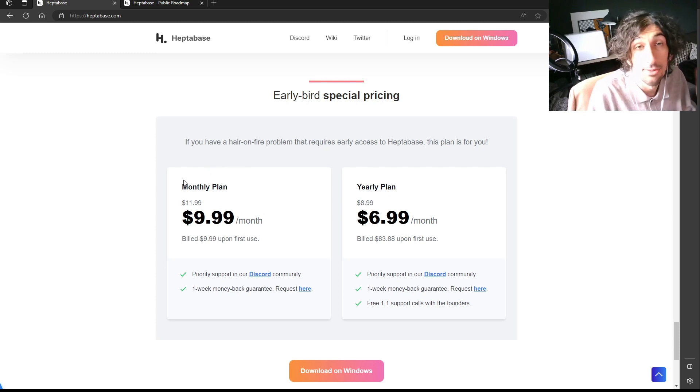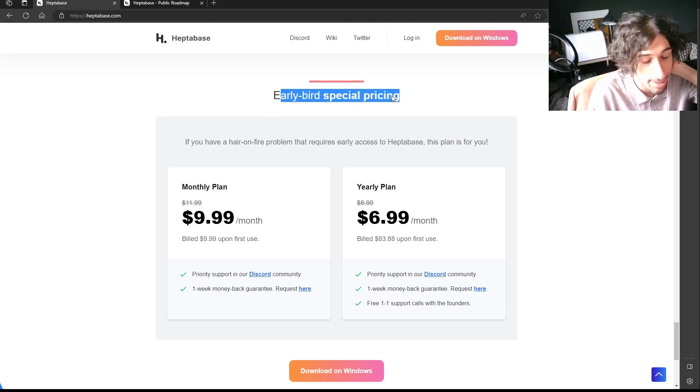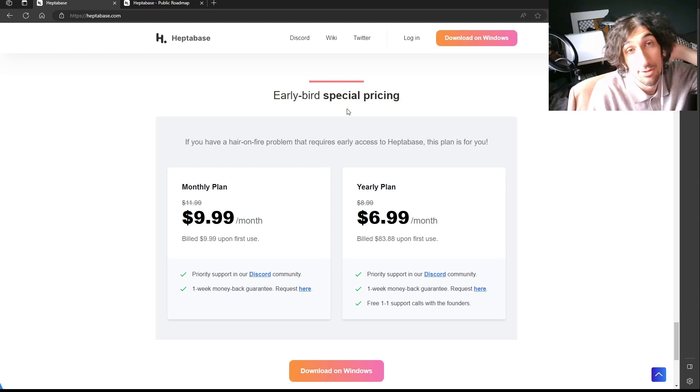So that's a brief overview of Heptabase. As soon as it comes out of early bird special pricing, I will probably do a more in-depth review, simply because I love visual note-taking apps. If you haven't already, please subscribe and like the video, and I hope to see you again quite soon.